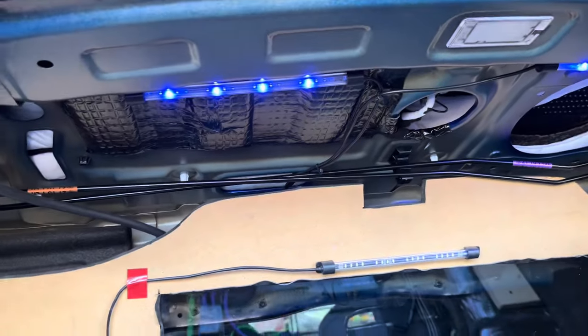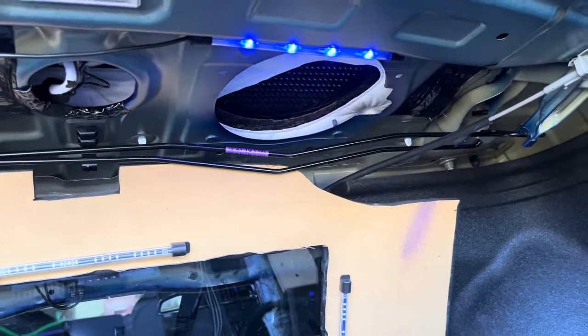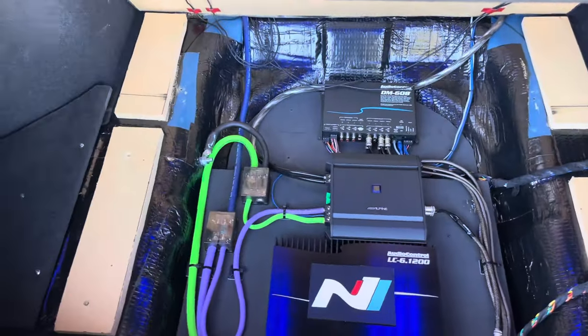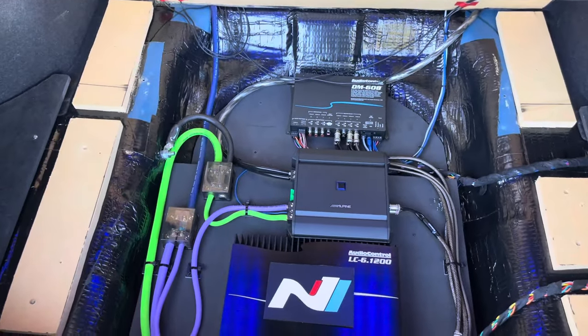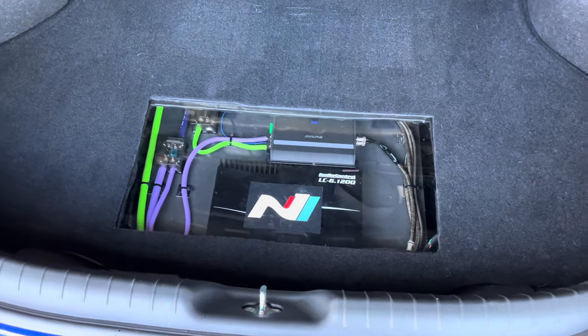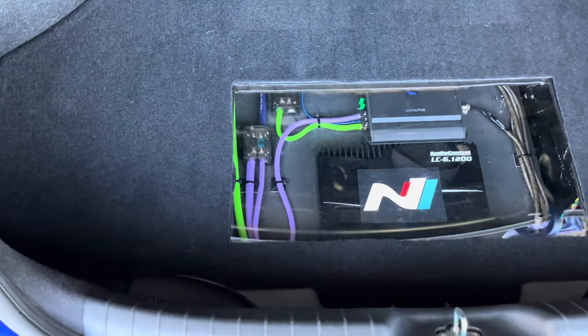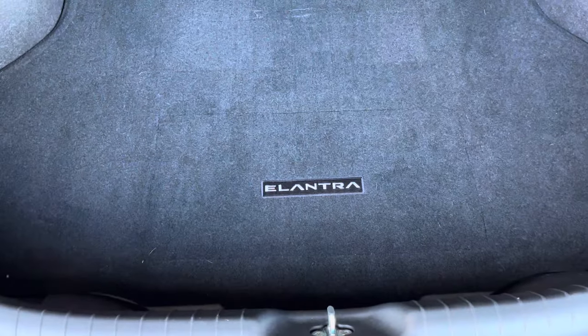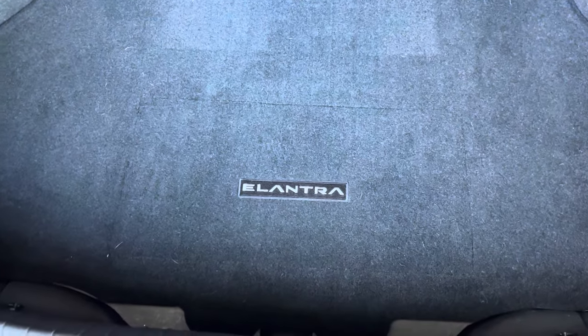When the false floor was completed, I topped it off by placing the factory double-sided rubber carpet trunk mat back in and cutting out a section above the piece of Lexan. I was able to cut this section out cleanly, allowing me to use the cover for the Lexan when I needed to put items in the trunk. When this section is placed over the Lexan, it's hard to tell that the carpet has even been cut. I really like how it turned out.